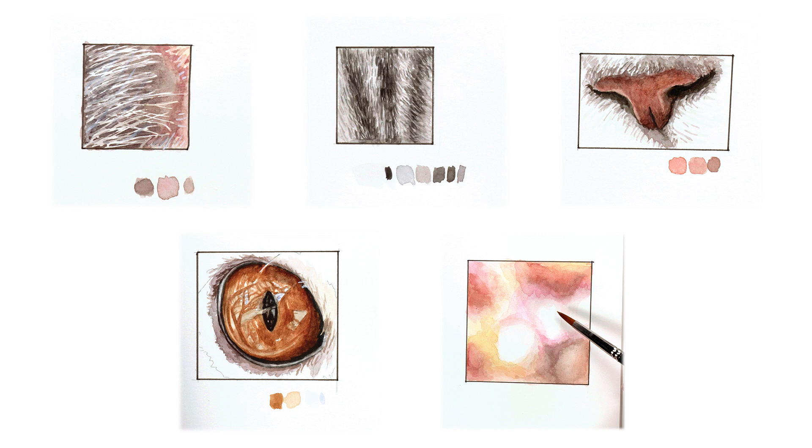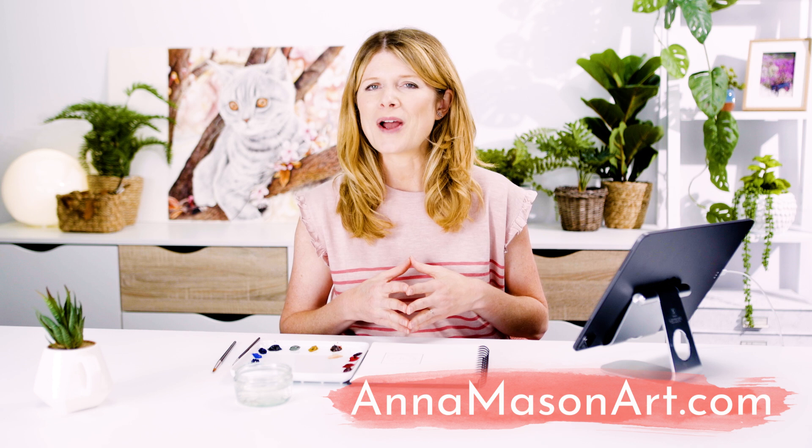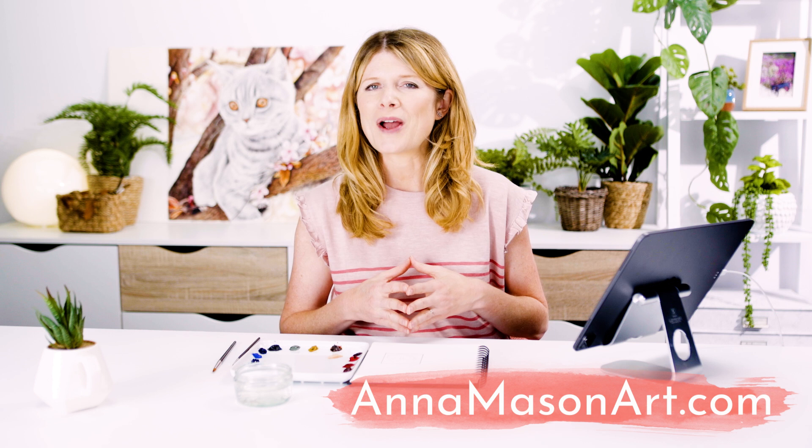A set of five detailed video classes showing how to paint the key areas of this kitten and background are available now in my online school. If you've enjoyed this mini class please subscribe to my YouTube channel and then pop over to annamasonart.com where you can take a full length video class for free and find loads of resources to help you pick up your brush and paint the way you've always wanted to. Thanks so much for watching and I'll see you soon to help you create watercolours with WOW!